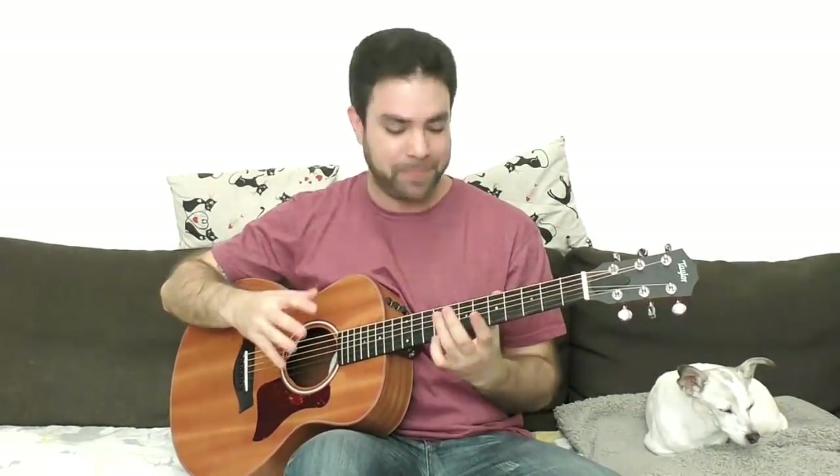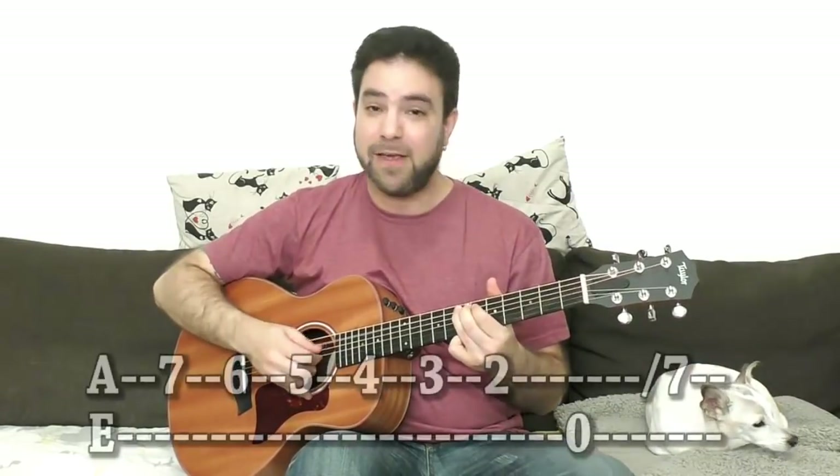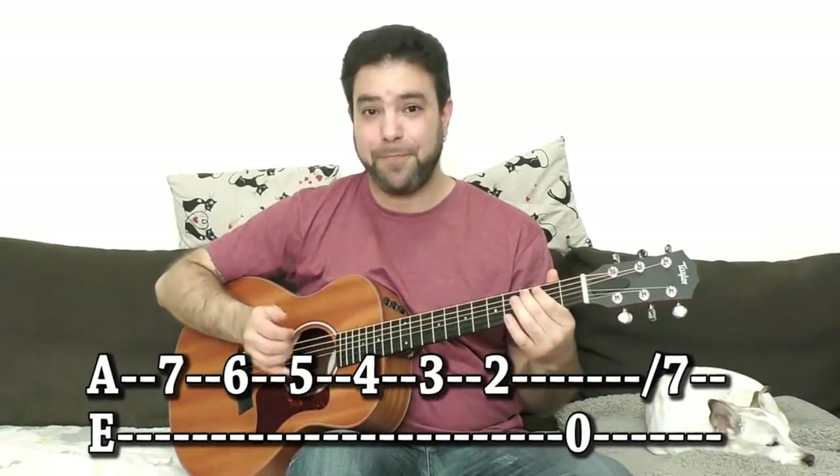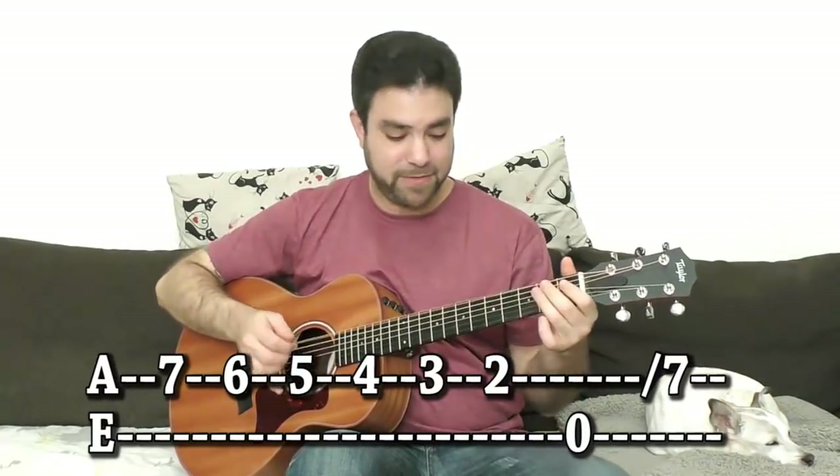In this video I'll show you how you yourself can create and even improvise an old school detective style blues with a descending bass line. The descending bass line would be E, E-flat, D, D-flat, C, B, and back to E.